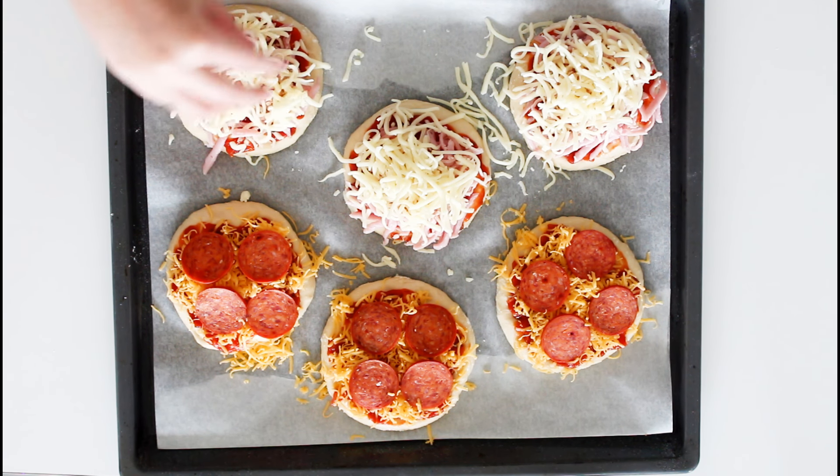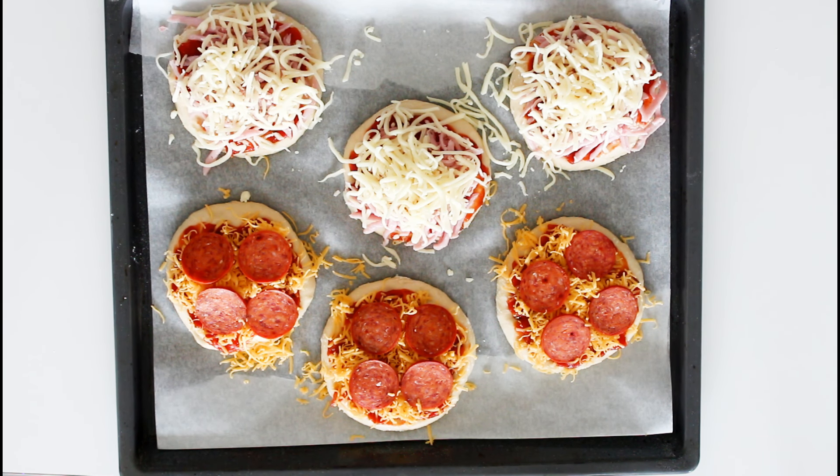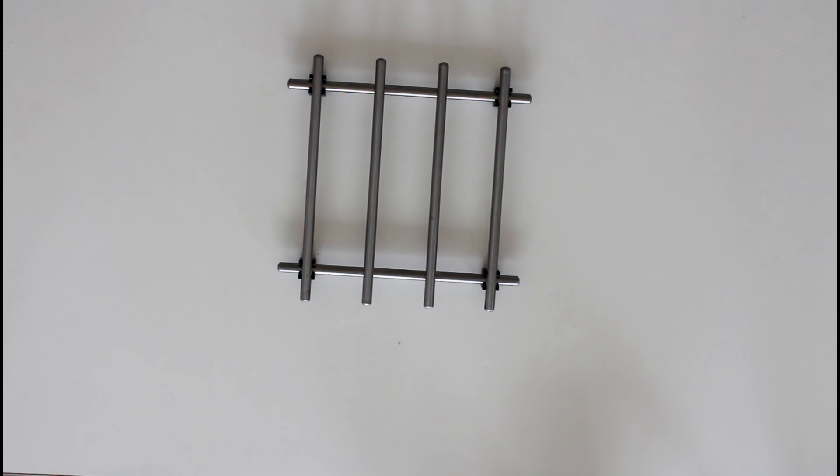These bad boys are ready to be baked in the oven for about 16 minutes, and after that they are ready to be served. But be careful — they are quite hot.